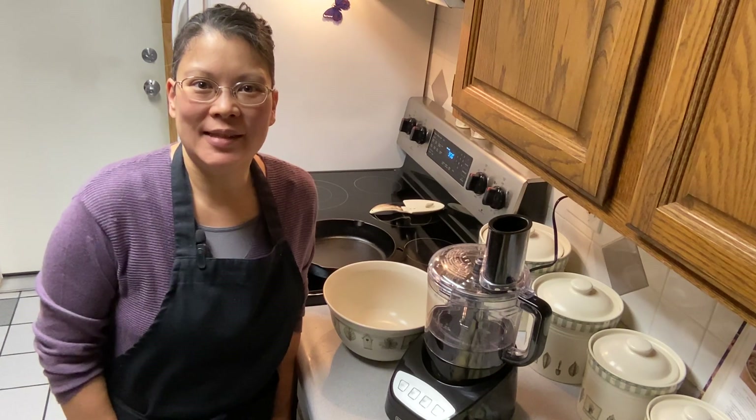Hi friends, I'm Mary at Alaskan Homemaker. Today we're going to make some Ultimate Scalloped Potatoes.